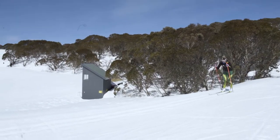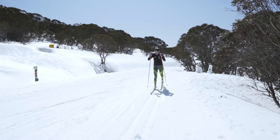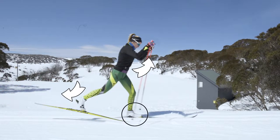Double pole kick is like double poling but you add a sneaky kick in there to help move up as the hills get steeper. As you throw your arms forward, kick back and glide momentarily on one ski.